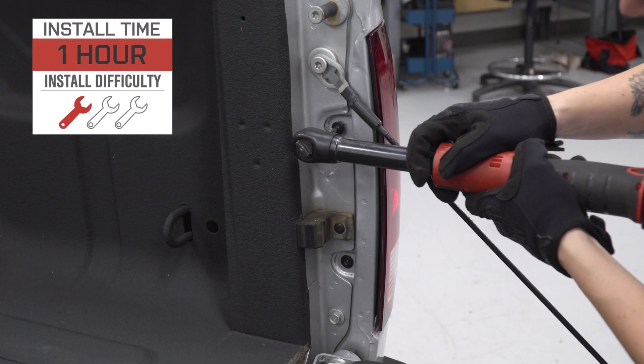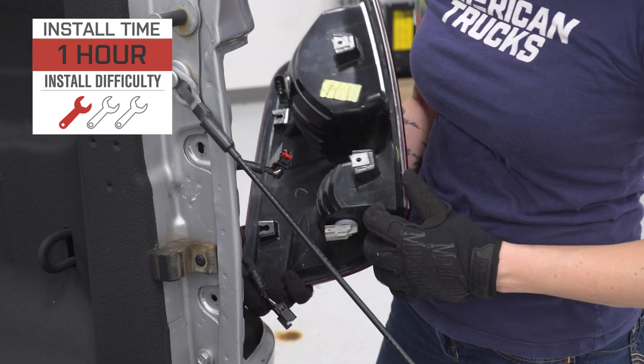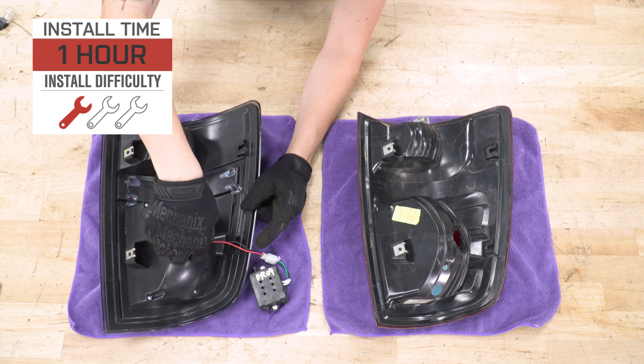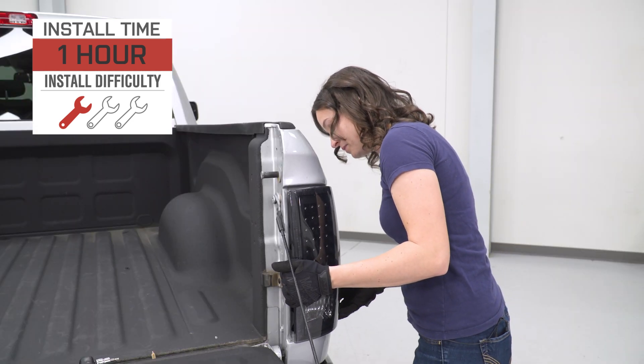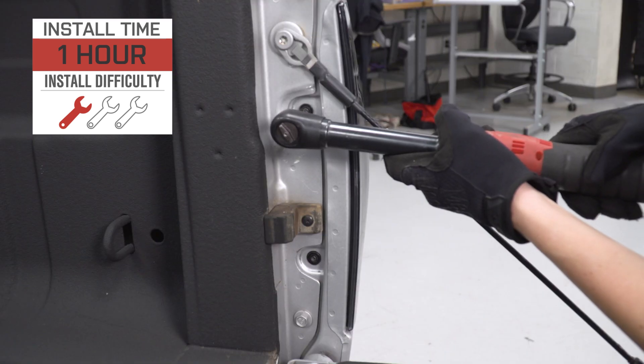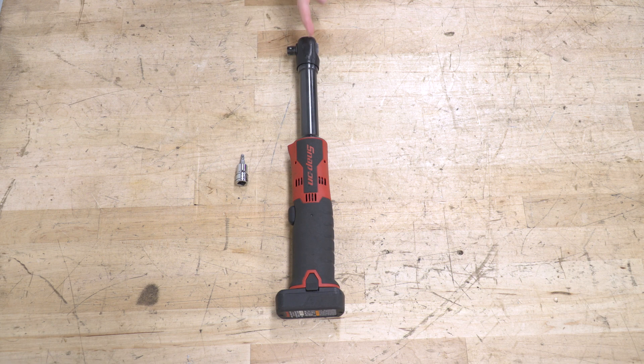Speaking of that install, I'm giving this one a one out of three wrenches on the difficulty meter. It does feature a direct bolt-up and plug-and-play install with no wiring required that can be done within one hour. For this install, we used an electric ratchet, but a regular hand ratchet will work just fine. You will also need a T25 Torx socket.